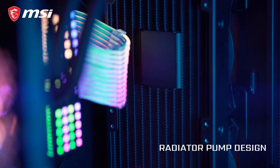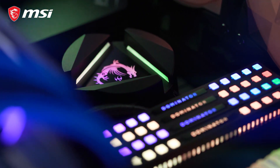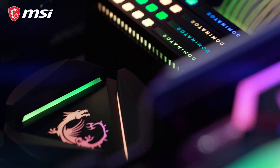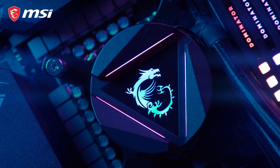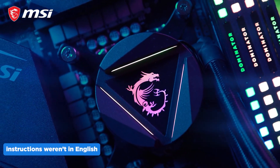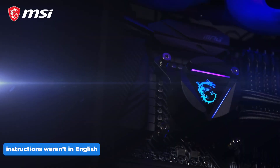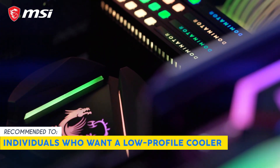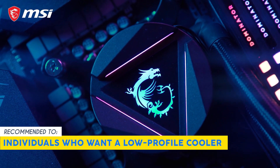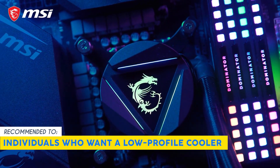Installation is straightforward with support for a wide range of AMD and Intel sockets. Everything you need is in the box, including thermal paste, mounting hardware, and even a smart fan controller. One limitation we did notice was that the instructions weren't in English, but thanks to its ease of assembly, installation won't be a problem. Our team recommends this for individuals who want a low-profile cooler with aesthetically pleasing ARGB lighting.